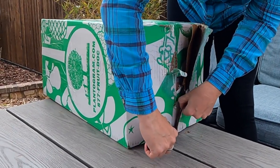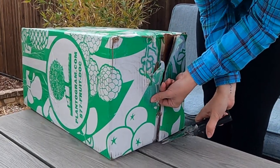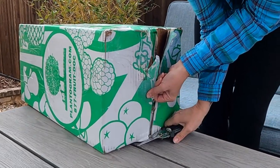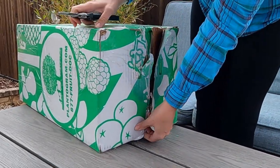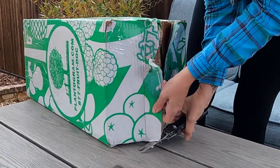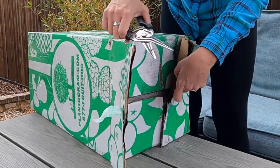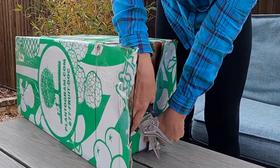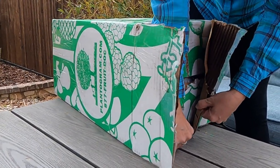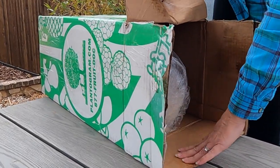This is a mango tree that we purchased from Planagram. We've never actually purchased a tree from them before, so this will be the first time unboxing one of their plants. I'm excited to see how it came through the mail — I think it's been about six days since it was purchased. This will be our first look at this ice cream mango, our tropical tree, that we're going to be growing in a pot.